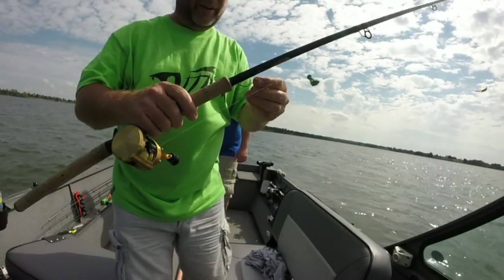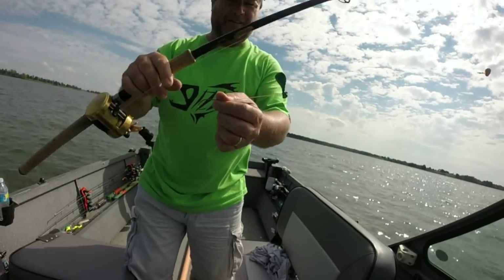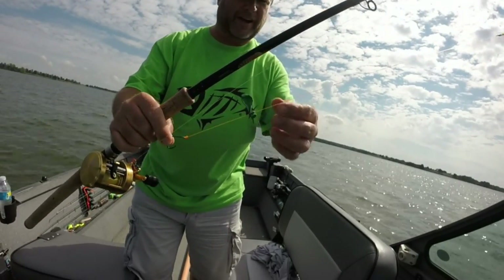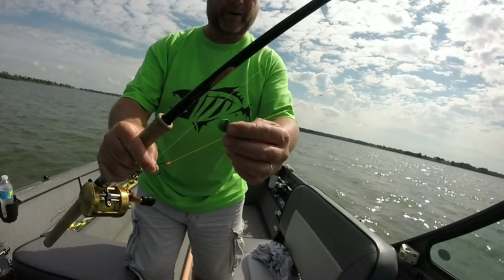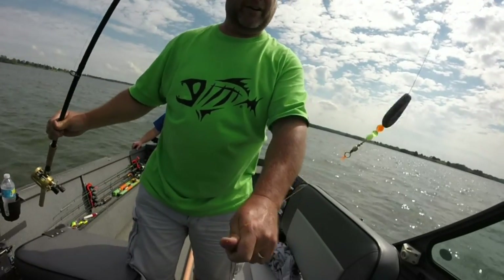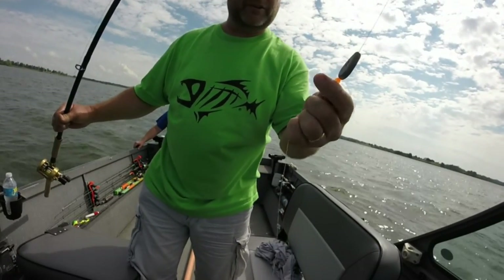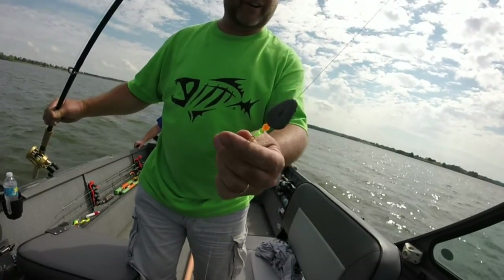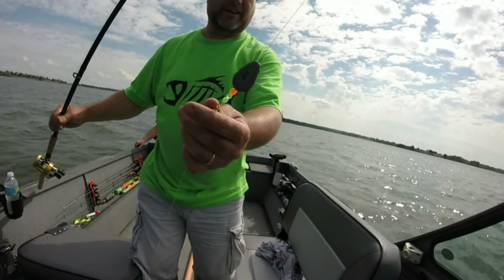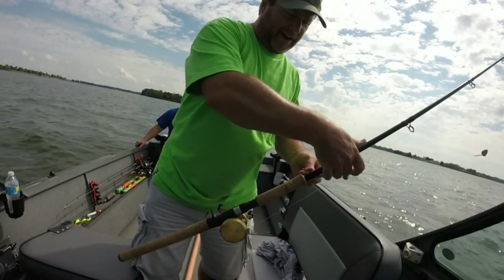Here's the rig I'm using. Hopefully you can hear me. Just a circle hook, and we had cut drum on it. Put a balloon a couple inches away — this one's deflated, but we would blow it up no bigger than a golf ball. And then a couple foot leader, swivel, a Team Catfish cushion bumper so the weight doesn't slam against your knot, and then a two-inch sinker. And then just cast out, let out a bunch of line, and drag it on the bottom.